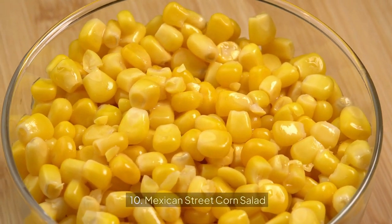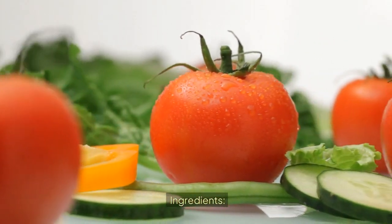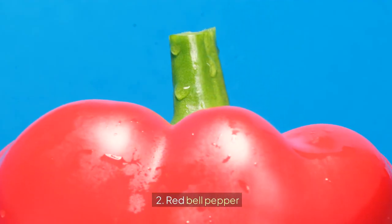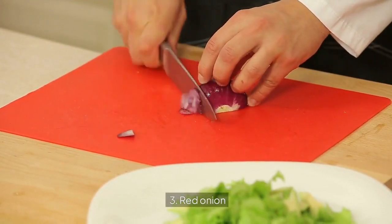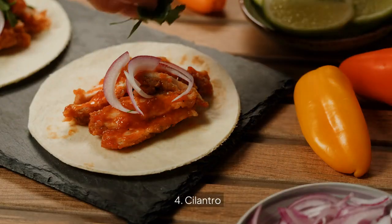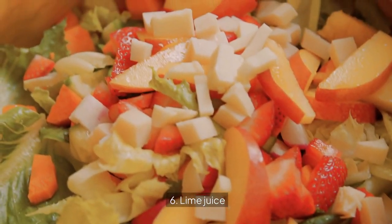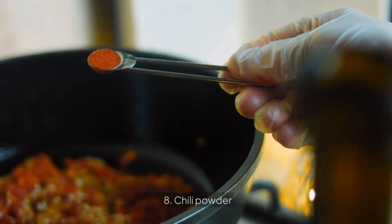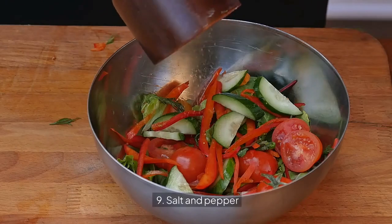10. Mexican Street Corn Salad. Ingredients: 1. Grilled corn kernels, 2. Red bell pepper, 3. Red onion, 4. Cilantro, 5. Cotija cheese, 6. Lime juice, 7. Mayonnaise, 8. Chili powder, 9. Salt and pepper.